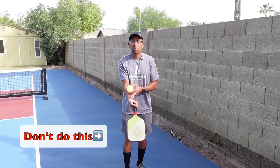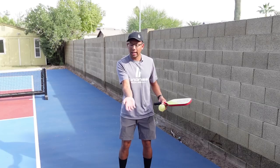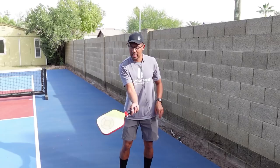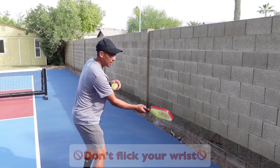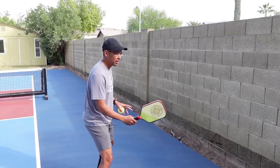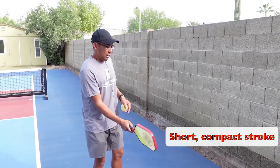A lot of beginner players will dink with the wrist up like this — that's something I would not recommend. If I were to toss a ball to you, just look at my hand position — it's just like this. So if I put the paddle in my hand tossing it like that, my paddle would be in this natural laid-back position. When I'm dinking I kind of want to be just like this. On the backhand it's like this — I'm going to be pushing from my shoulder. I'm not flicking my wrist. My stance is in a good athletic stance so I can be ready to move left and right. The dink is short and compact, and my contact point is always out in front.